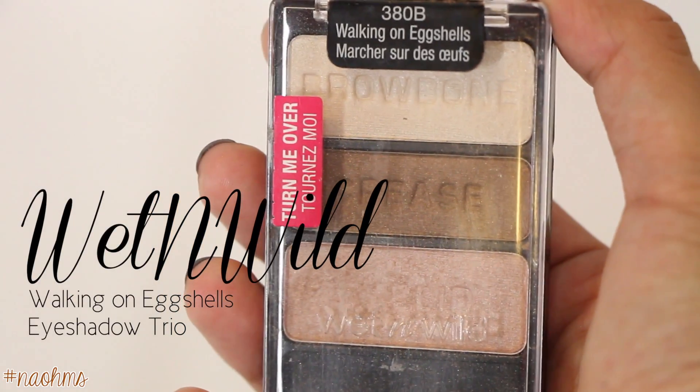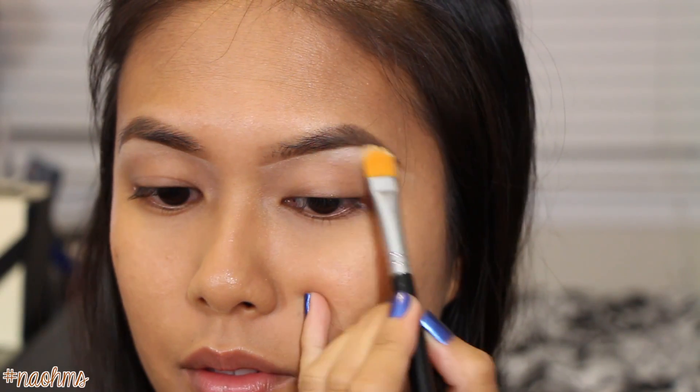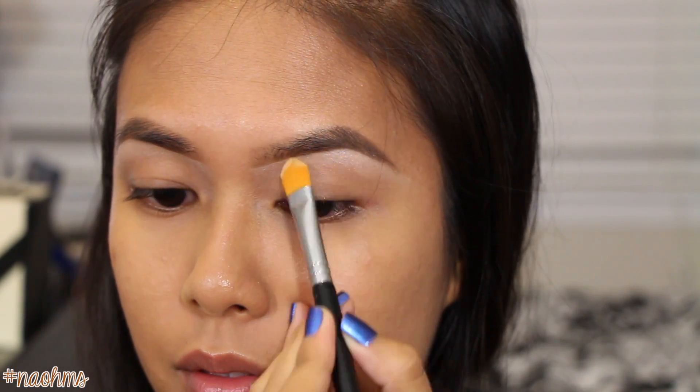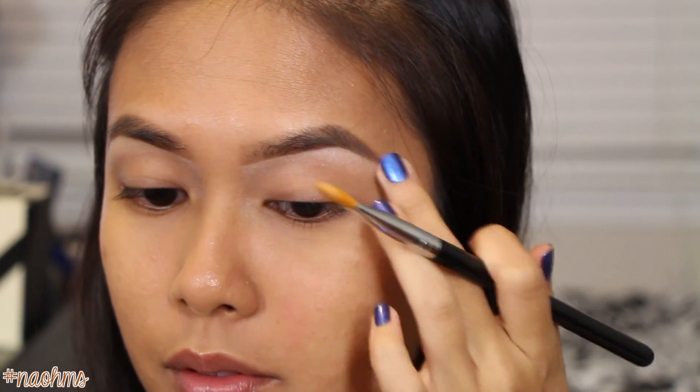We're going to be using one of my favorite trios from Wet n Wild. Pick up some of that brow bone shade with the tip of a flat shader brush and then just sweep it across the brow bone. Then to sheer it out, just blend it down with your fingers.